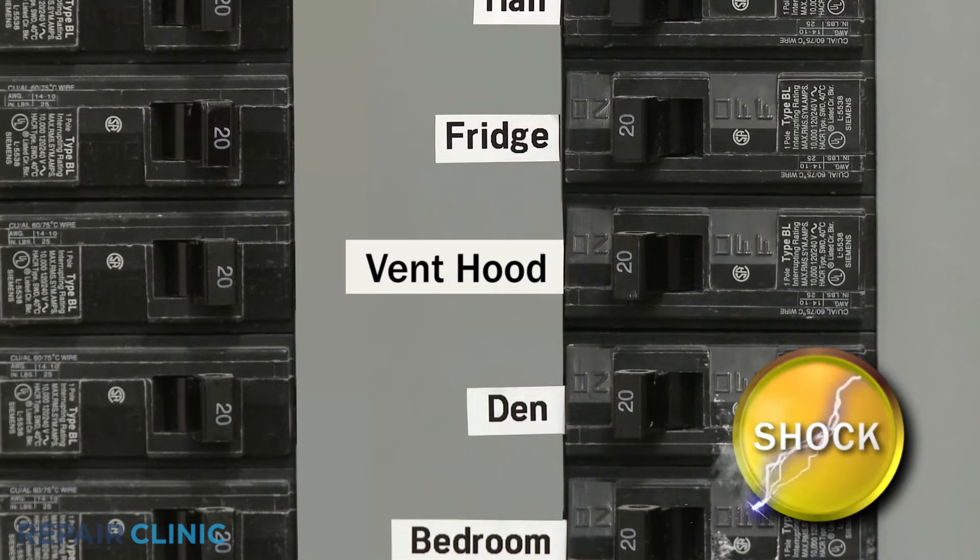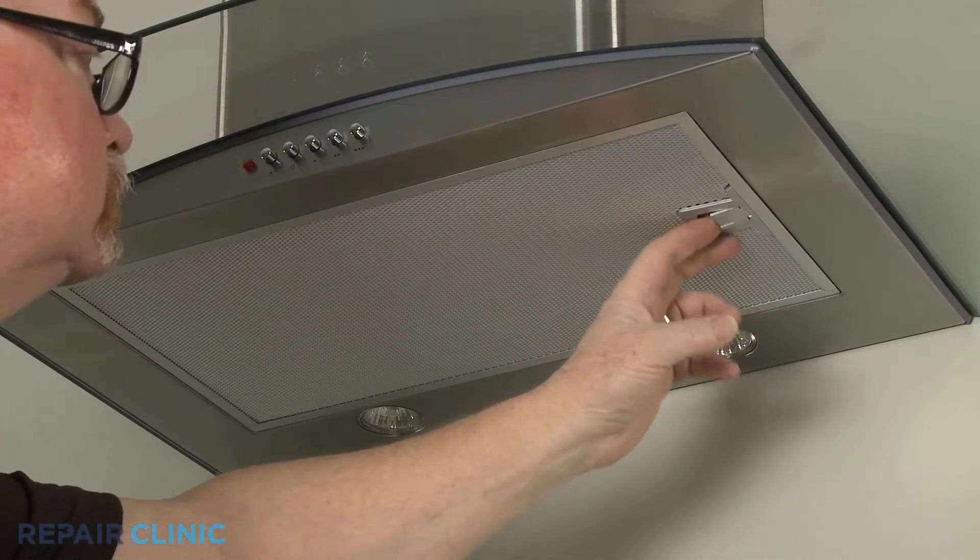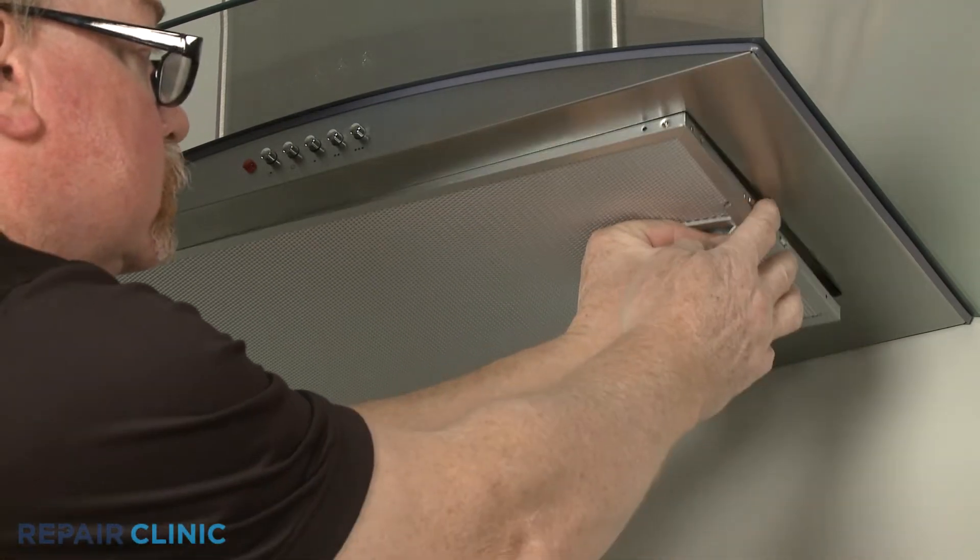Before you begin the procedure, be sure to turn off the power supply to the hood. Pull the right side lever down to release the grease filter.